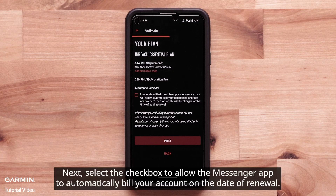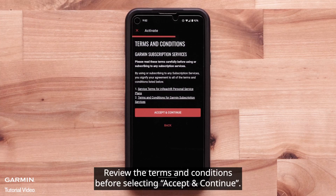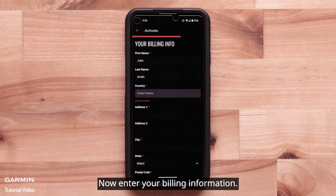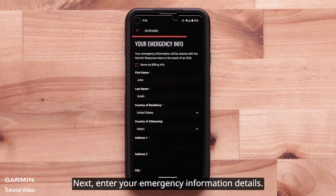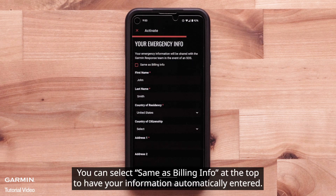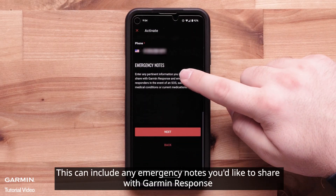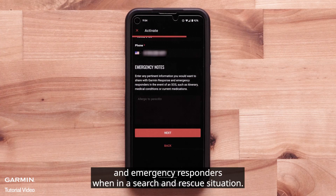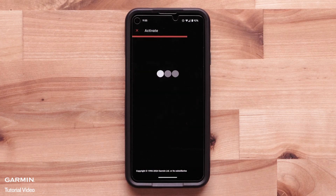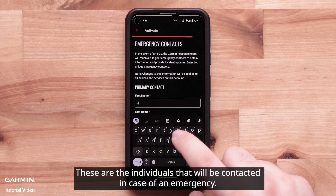Select the checkbox to allow the Messenger app to automatically bill your account on the date of renewal, then select Next. Review the terms and conditions before selecting Accept and Continue. Now enter your billing information. Next, enter your emergency information details — you can select Same as Billing at the top to have your information automatically entered. This can include any emergency notes you'd like to share with Garmin Response and emergency responders when in a search and rescue situation. Select Next.